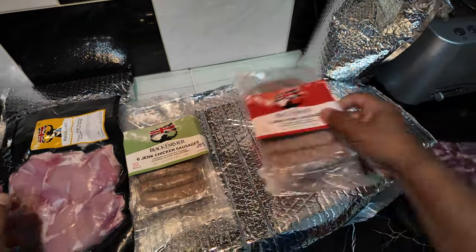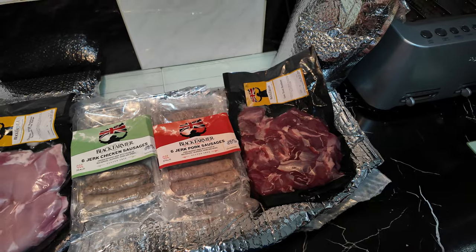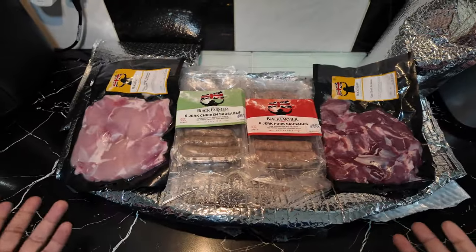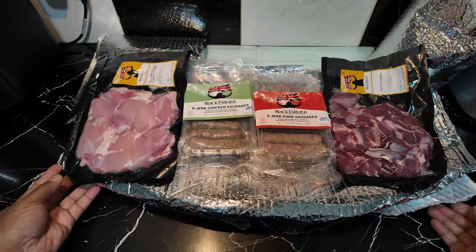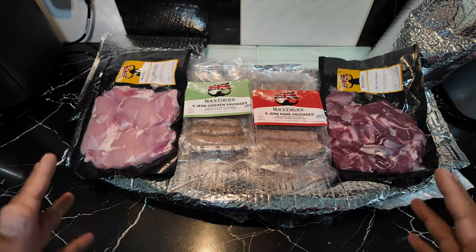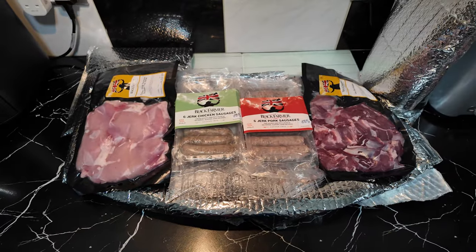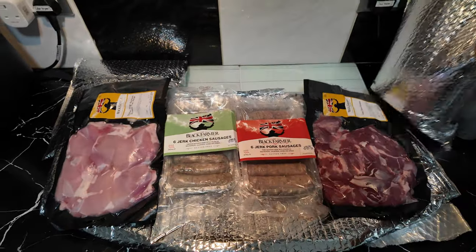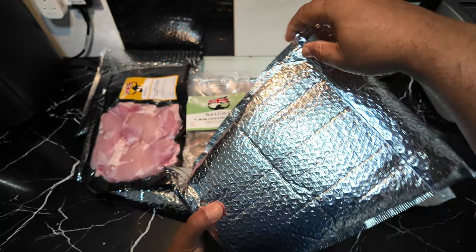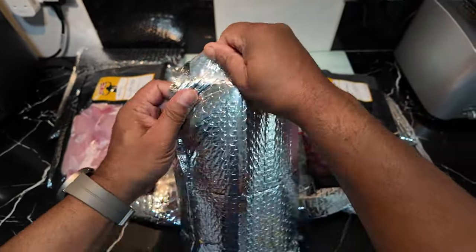So you can see it all in one — yep, that's it, that was in that first package. This is the Windrush celebration box. Let's crack on and have a look at some other stuff — let's see what's in the other package, let's get this open.